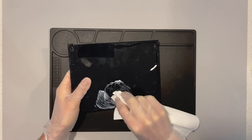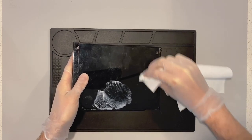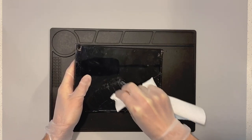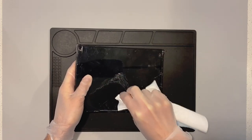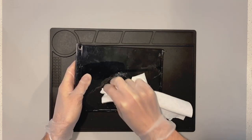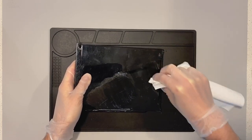I start by putting pressure in tiny circles and then into direct angles against the scratches. When I say direct angles, I mean if the scratches are going left to right, I go up to down. It's important to keep the rag saturated with the Novus 3 solution — remember, this is for the deep scratches. So I'm going to be putting pressure up and down, pretty strong, in order to try to work that Novus polish right into those scratches.